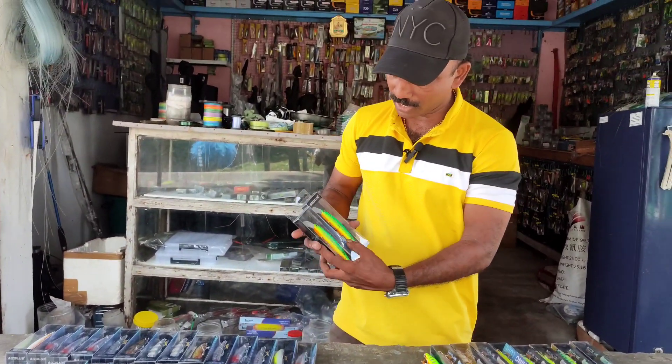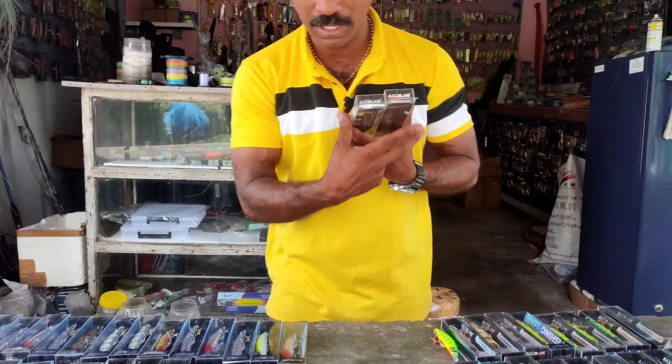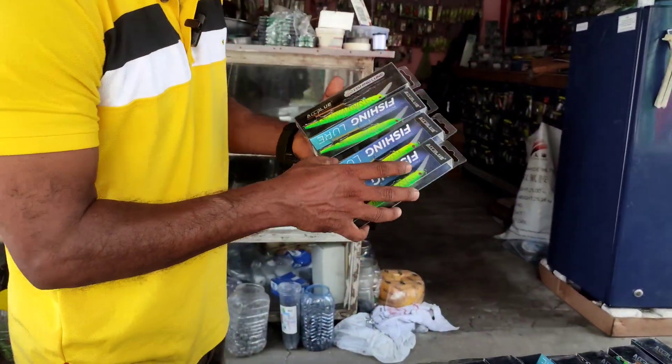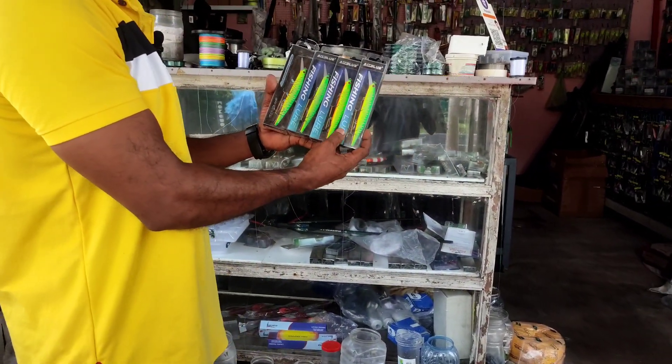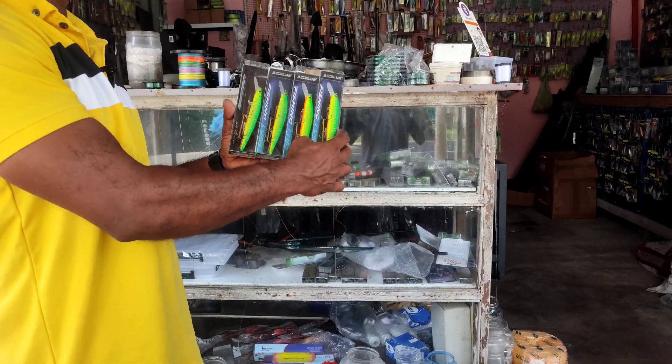These are the length of the lure. This is the KALANJI, because of the color I used to take a long time. The only green tiger is here. I put it on the length of the lure.